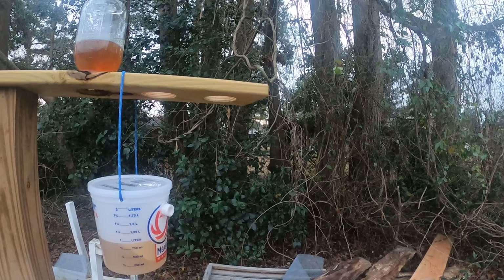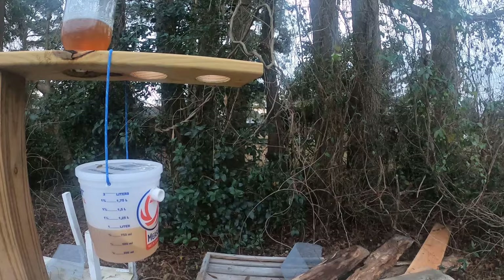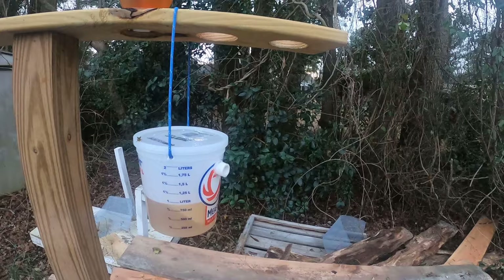I'm doing this mainly for informational purposes since I don't actually mind yellow jackets in my area — my hives are healthy and not prone to being taken over. I've actually hung it up near one of my open feeders since I know yellow jackets frequent there. Within literally a minute of hanging it, one is already flying into the entrance and there's one on top of the lid. Let's give it 24 hours and come back to check it out.